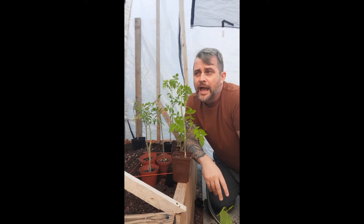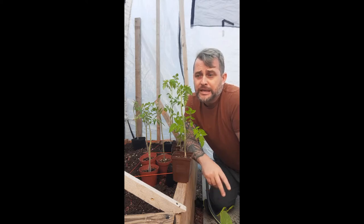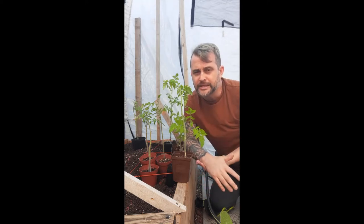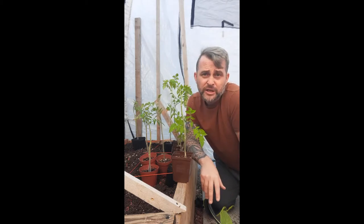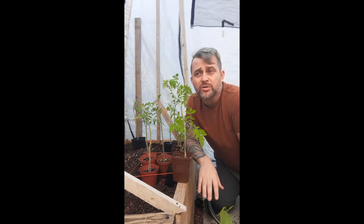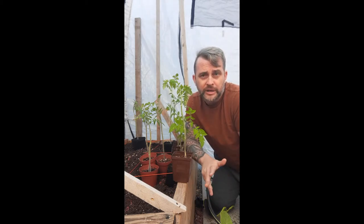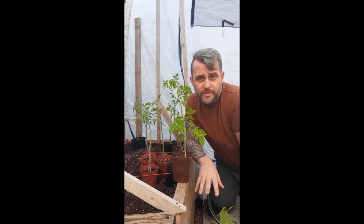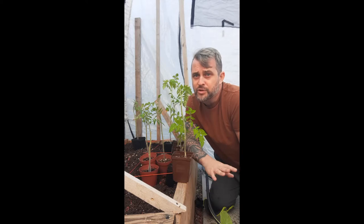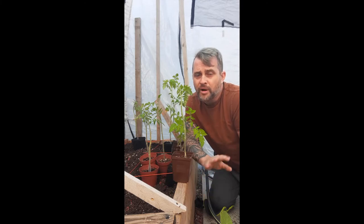Today is May the 15th and technically you're supposed to do it by May the 24th, but I'm doing it a bit earlier. For summer crops, you want nighttime temperatures about 10 degrees or higher — it's about nighttime, not daytime. I checked the forecast and we're averaging 10 degrees or more for the next week, so frost isn't an issue. Winter, spring, and fall crops like garlic, lettuces, spinach, and arugula you could have already been planting.